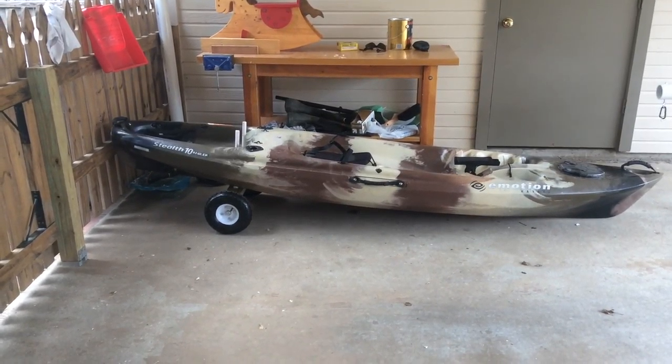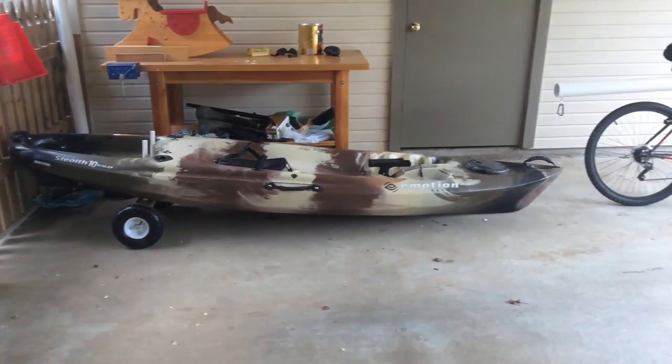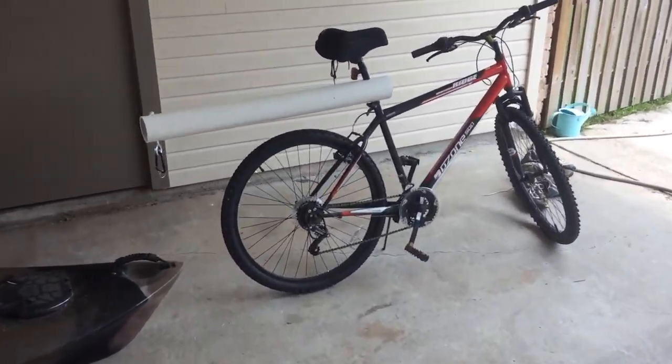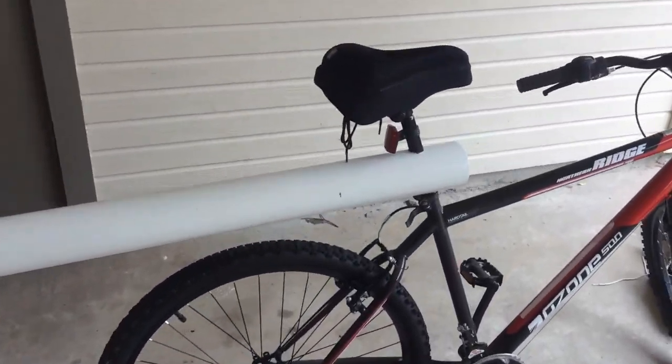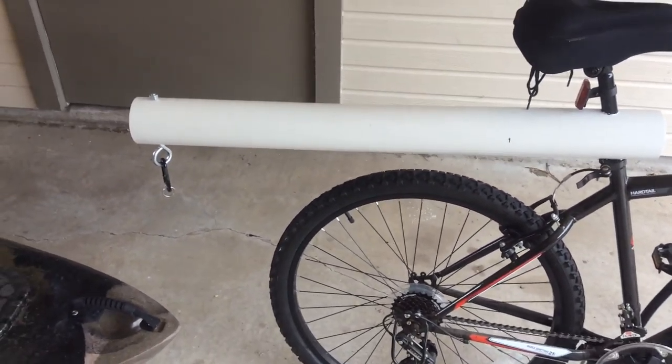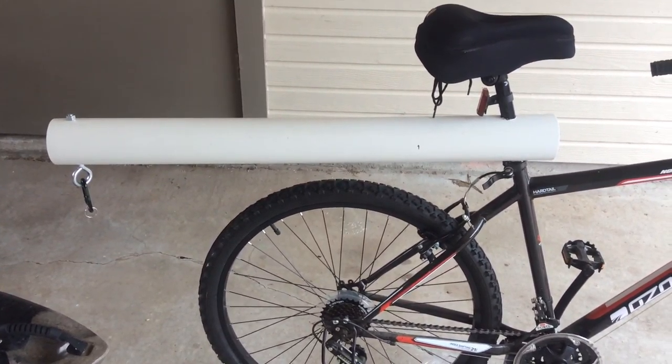I'm making this video to show how to build a bicycle kayak trailer. The first piece is the hitch. What I did was I bought some 3-inch PVC pipe and I cut it to 36 inches in length.